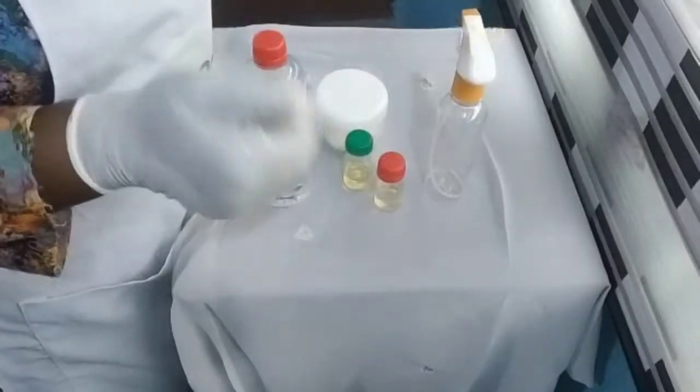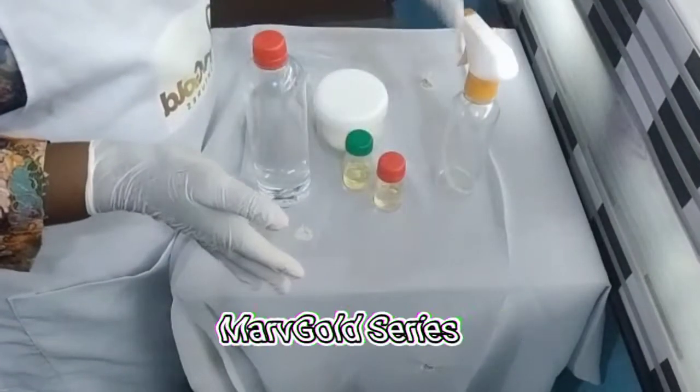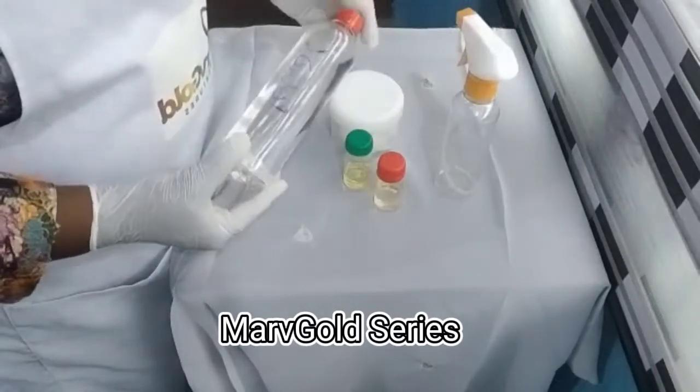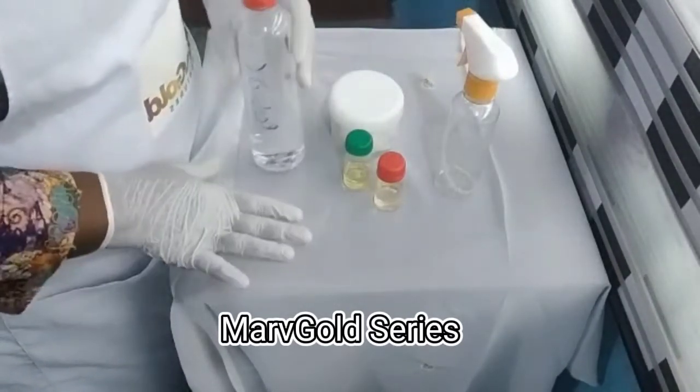Hello everyone. Welcome to another section. Today, like I said, we'll be talking about how to make another type of insecticide.